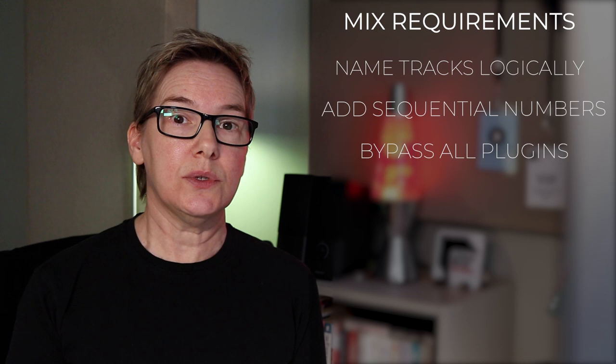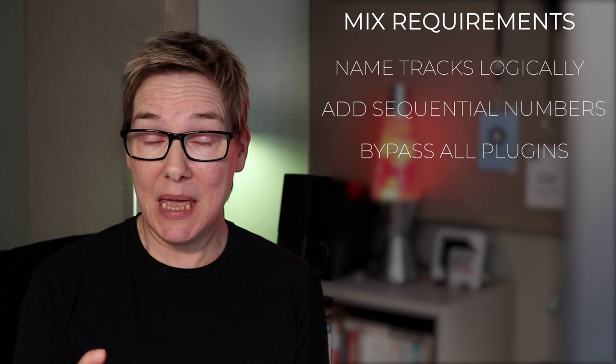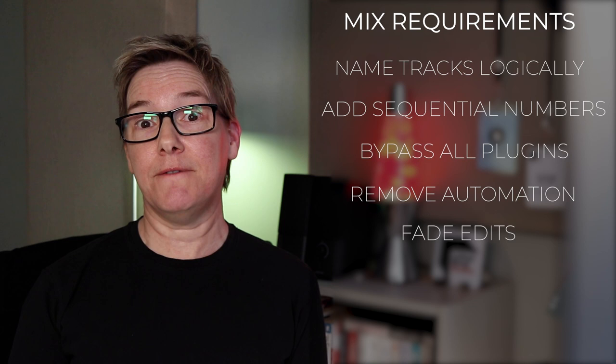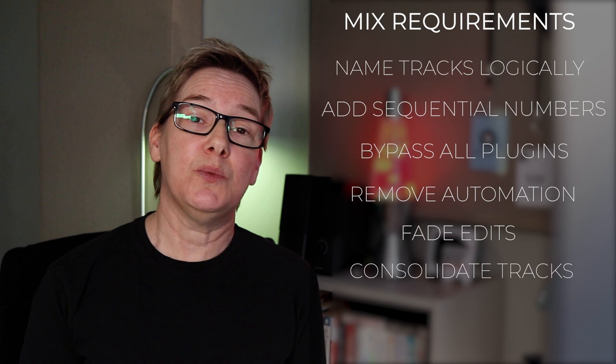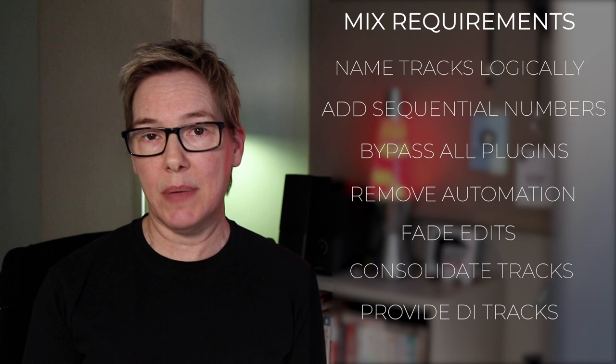Remove all automation and make sure all the edits have fades to prevent audible clicks and pops. Then consolidate or export all the tracks from the same starting point. Some engineers might also ask you to provide DI tracks for the guitars and bass in case they want to re-amp anything later. Naming your tracks in a specific way will likely be on most engineers' preparation sheets. Keeping the names short and logical is helpful, and adding a track number helps when your mixing engineer is importing your tracks as they'll show up in numerical order in their session, likely mirroring your session setup.